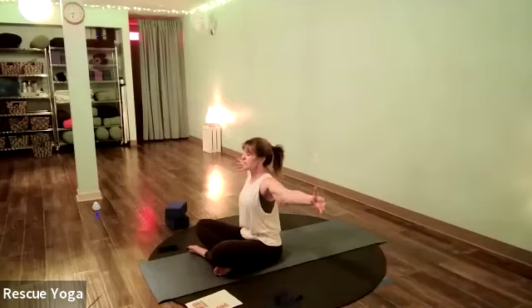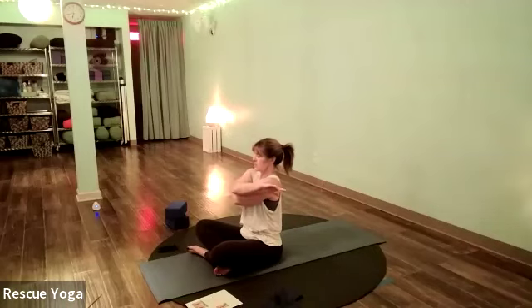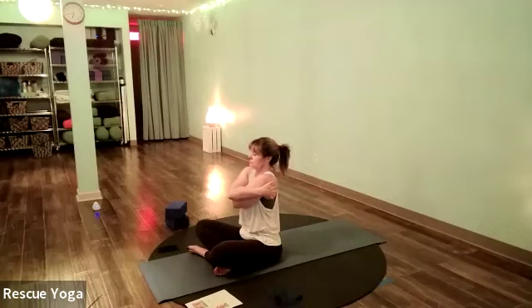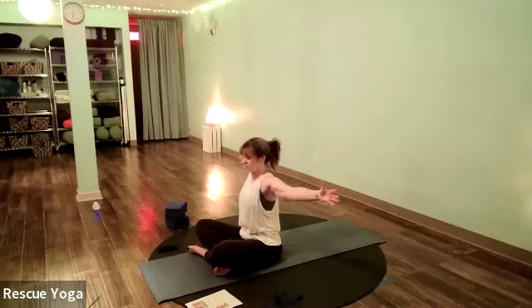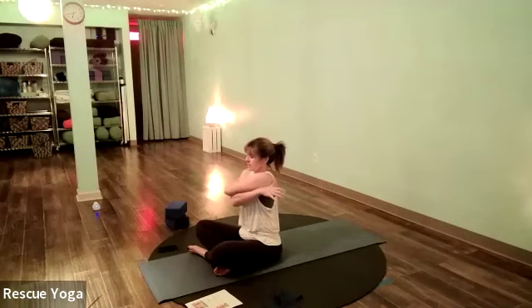Inhale the arms out to the side. We're going to hug ourselves — it doesn't matter which arm goes underneath — a tight hug, grabbing your opposite shoulder blades, sitting tall. Then the opposite arm goes underneath, stretching the upper back. Give yourself a hug.